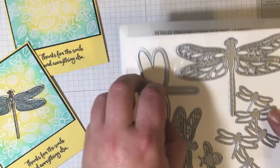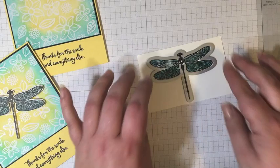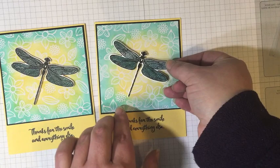Now I'm going to use my coordinating thinlit. It's super easy to line up right over that image. I'm just going to take this over my Big Shot and be right back. Alright, so I have my dragonfly all cut out and ready to go on the card. I love my Stampin' Dimensionals, so I'm just going to put two under the wings and plop that dragonfly right down in the middle of that beautiful halo we created.